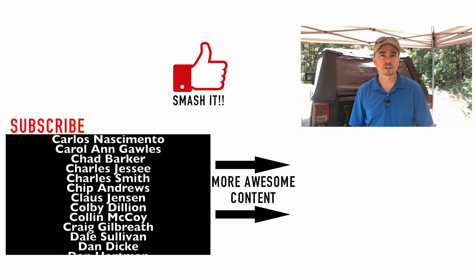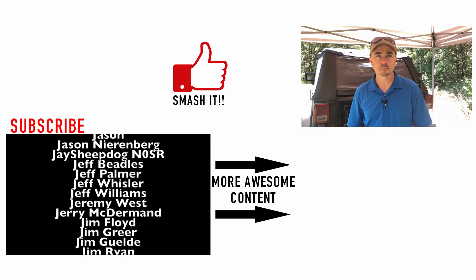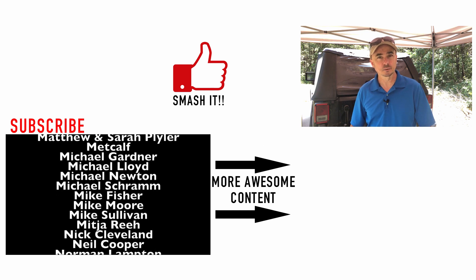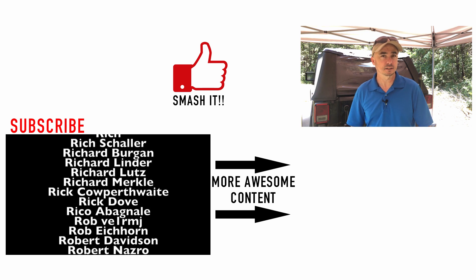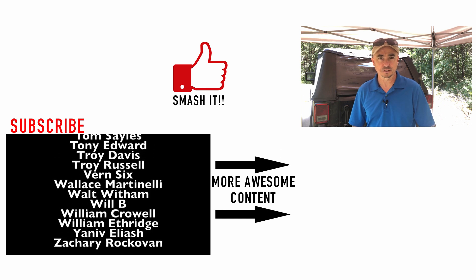So that's what I plan on carrying with me for Field Day this year. See something I missed? Leave it down in the comments below — I'm always interested in hearing what you guys think and what you might consider taking. Alright guys, we'll see you on the next video. Until then, 73.